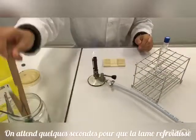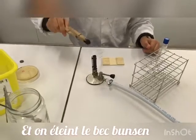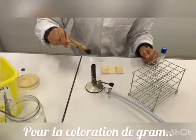We wait a few seconds for the slide to cool, turn on the Bunsen burner, and we can begin the Gram staining.